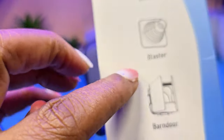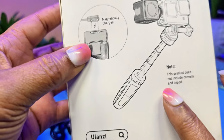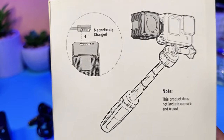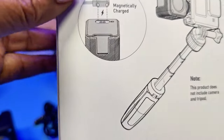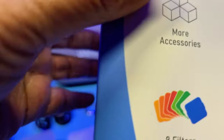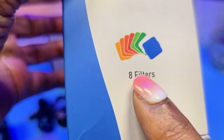This is how the side of the box looks like. It comes with a diffuser, a blaster, a barn door, and a honeycomb, and this is the back of the box. The tripod is not included, and I got this specifically to use with my GoPro when I'm doing underwater shots. It is magnetically charged, and it comes with a lot of accessories. Eight colored filters are included in this.